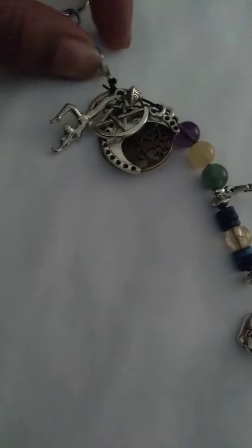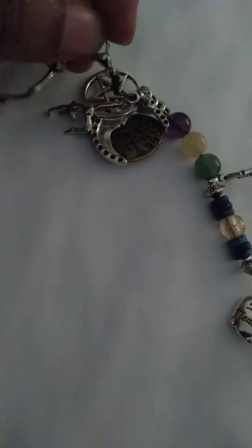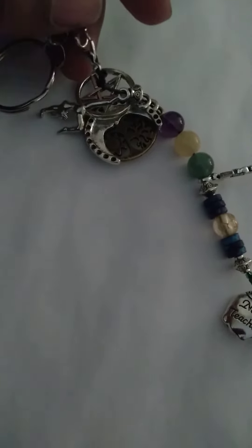So this is a keychain that I've made, and I use a lobster clasp, so I am conforming one step at a time.